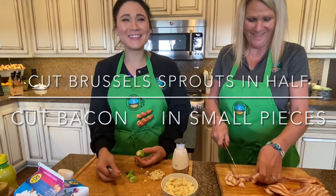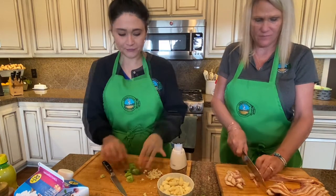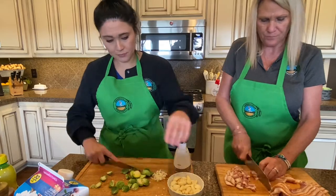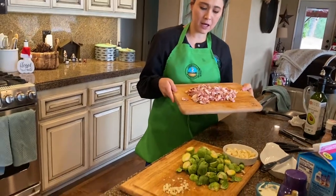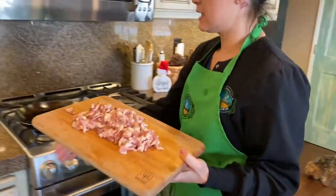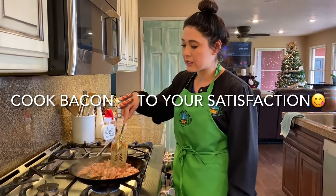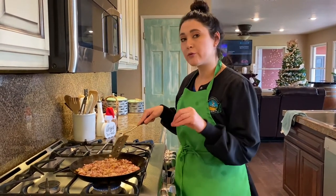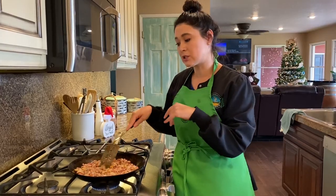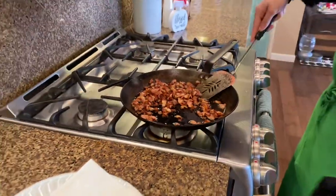When you cut the brussels sprouts, go ahead and cut the ends off and then cut them in half so your halves look like that. Now that Jen has all the bacon cut up — she cut them into about four pieces each — we're going to go ahead and put it on the skillet and fry them up. Add it to your pan and cook it until it's fully cooked, about 10 to 15 minutes. Then we'll remove the bacon and add our garlic first with some oil, then put our brussels sprouts on top. The bacon is cooked and nicely toasted and crunchy.